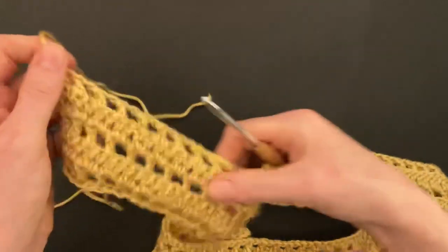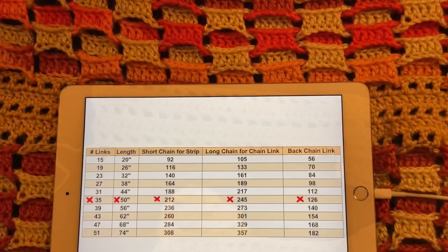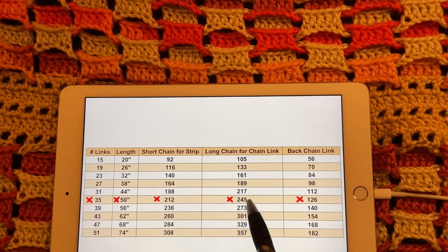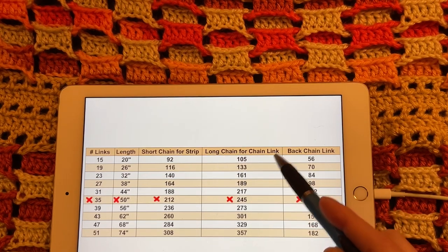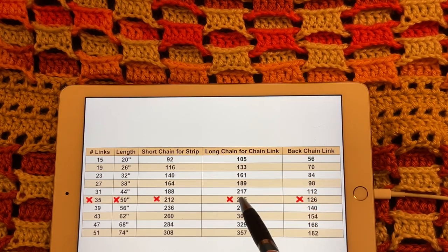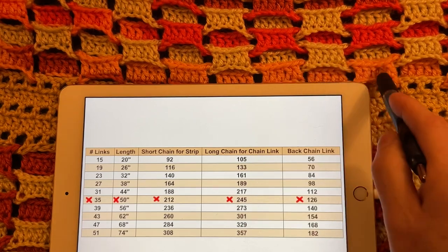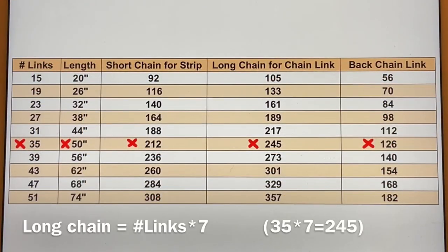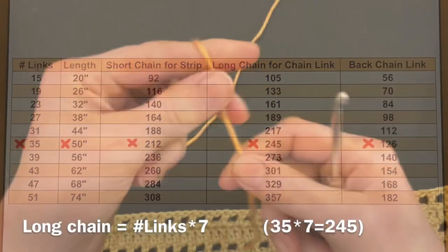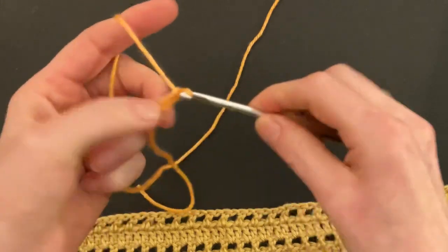Now we can start the chain link. Find your row and go across — I have to make 245 chains for the long chain for the chain link. Please find your number. That number gives me the 35 links for the entire length of the shawl. Here's the formula again with my example — I will chain 245 with the gold ombre. Remember to leave a long enough end for the tassel.